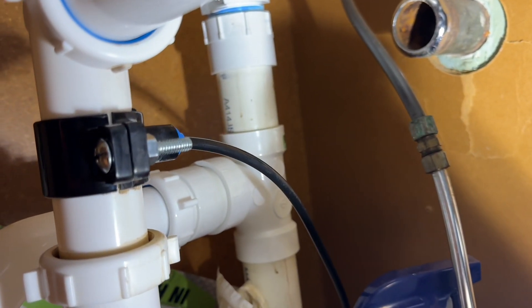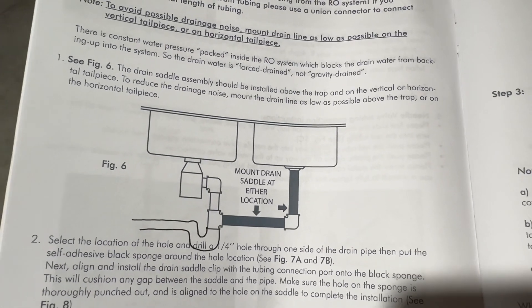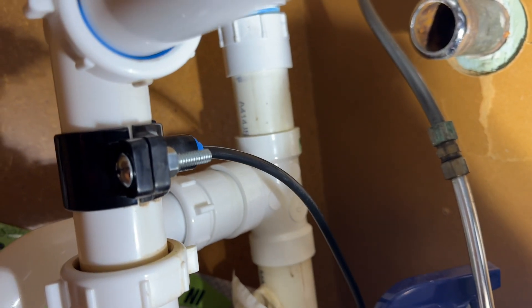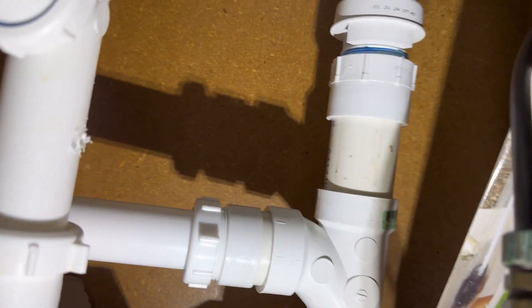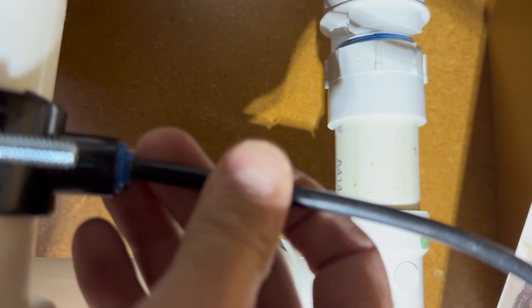Now we can work on the drain system, which uses the black hose in the kit. As a home inspector, I see many reverse osmosis systems and this detail is always done incorrectly. The drain should be installed upstream of your P-trap, not downstream. The P-trap holds water to prevent sewer gases from entering the living space — if the RO drain is downstream, sewer gases can get into the system. Identify a good location to install the saddle valve above the trap, drill a quarter-inch hole through the pipe, install the sticky foam gasket, assemble the saddle valve, and insert the black hose until you hear it click.